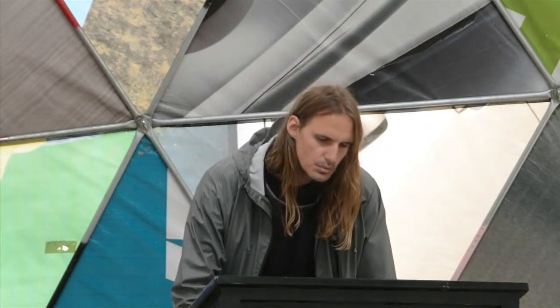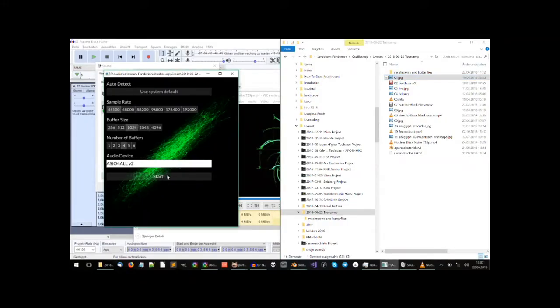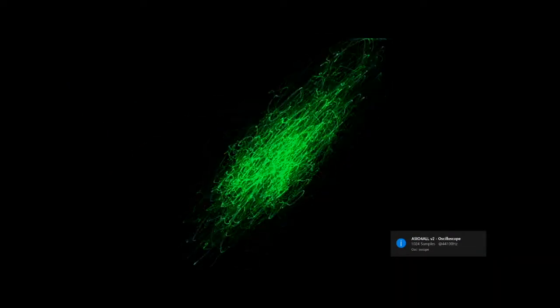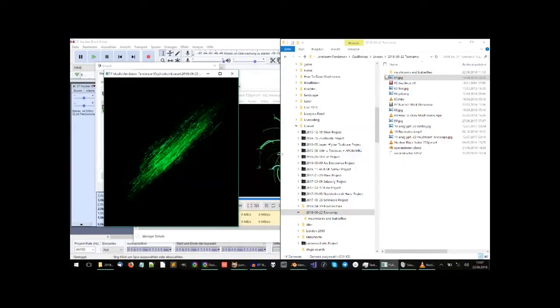I'll show you an example of what music usually looks like on an oscilloscope if it's not specifically made for it. Here's a song by the Beatles — it looks like this. It's basically just squiggly, random lines.